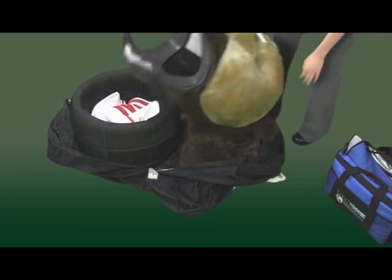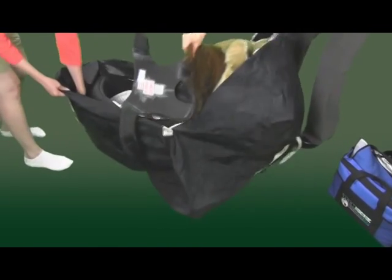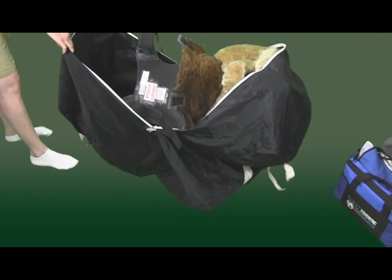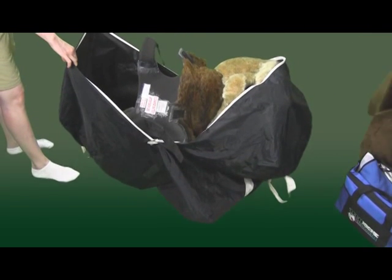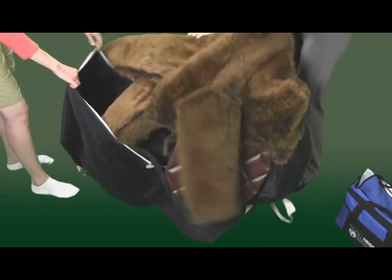Please be sure to switch the fan off inside the head when not using the suit, and do not place anything inside the head. Pack up the furry body cover and zip up the bag.